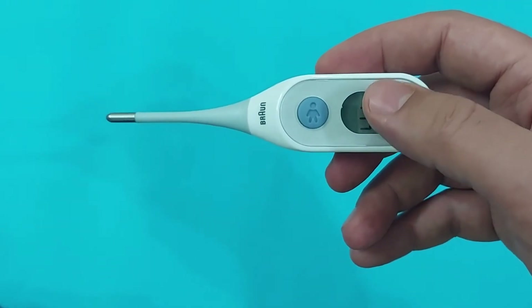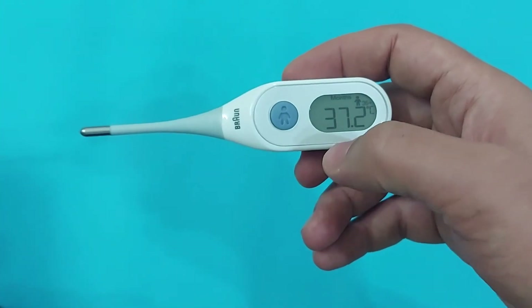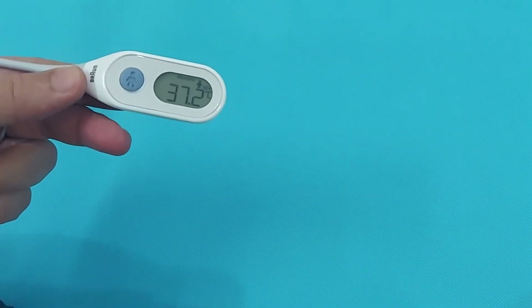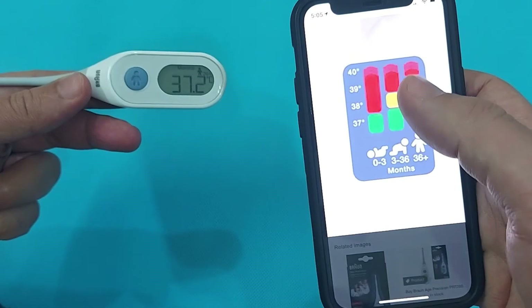This shows with a color-coded display: green is for normal, yellow is for elevated, and red is for high temperature. This is a color-coded thermometer, so it gives you different colors according to the body temperature.